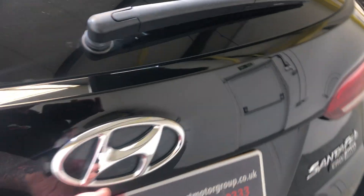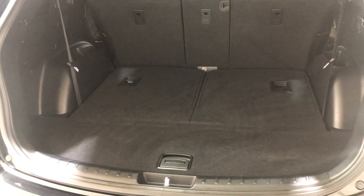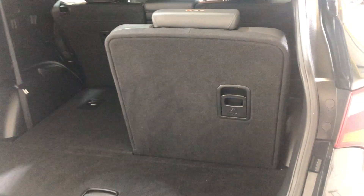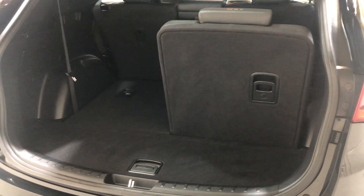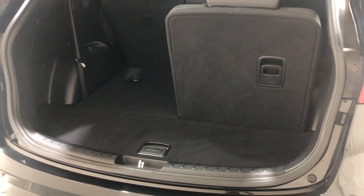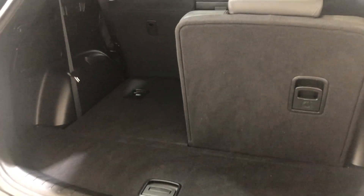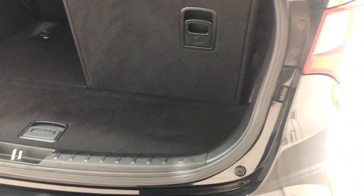Round to the boot — it's a very spacious boot. This model is a seven-seater with two additional seats that fold and lift up. When the seats are down, it's a very spacious boot. There's no damage to the carpet, no tears, rips, bad stains, or pet hairs.